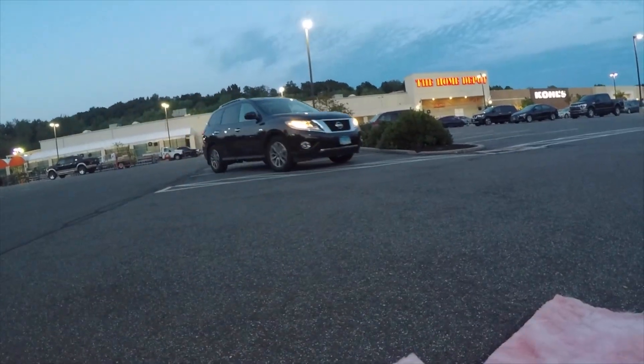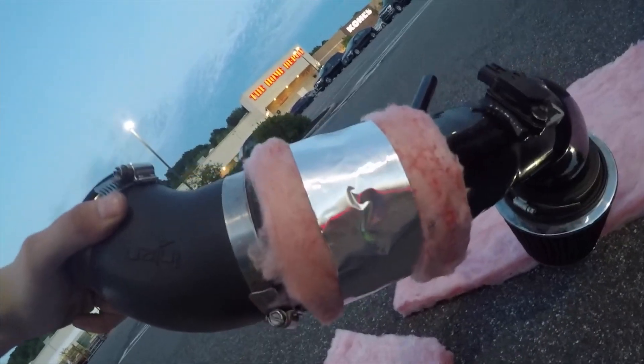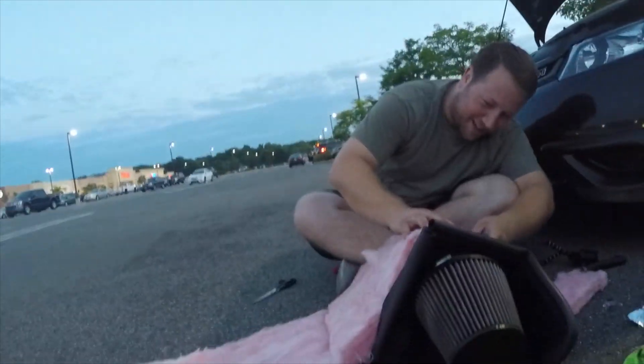The lights are on in the Home Depot parking lot. We still out here wrenching. Another car driving by — we out here, boy. We're gonna go around these pipes. You're about to be itching later, dog.